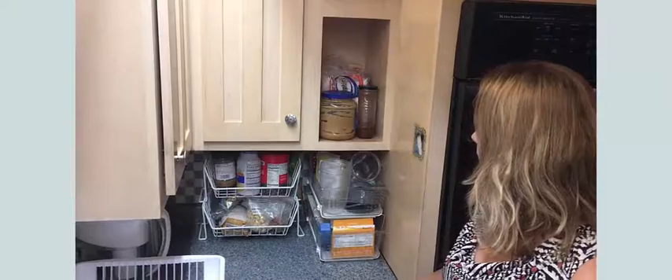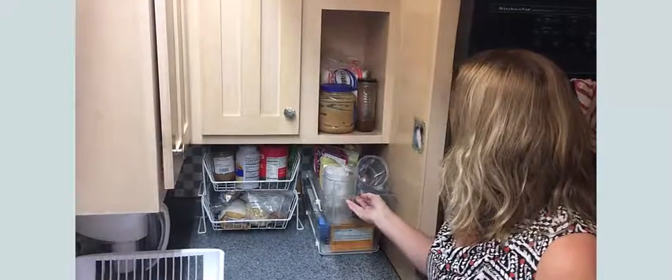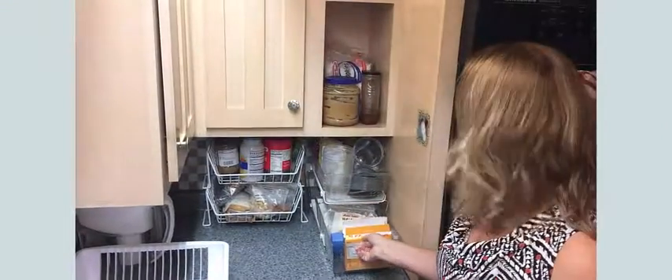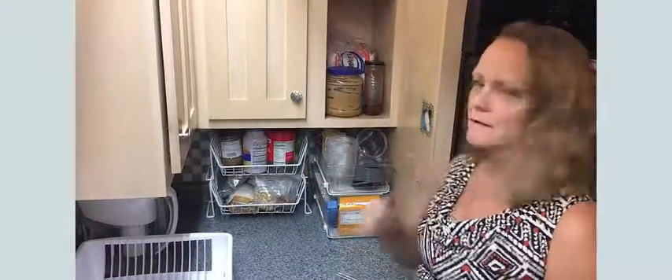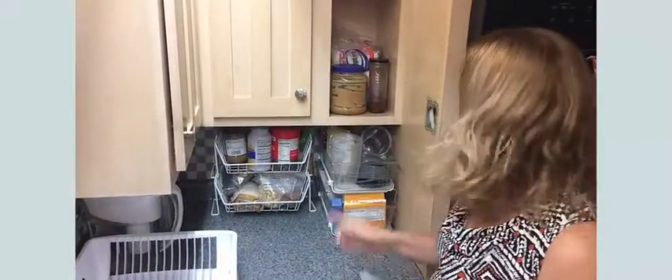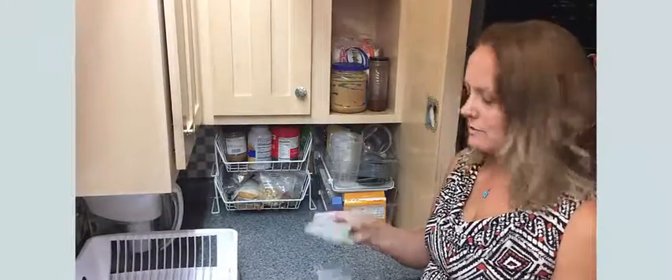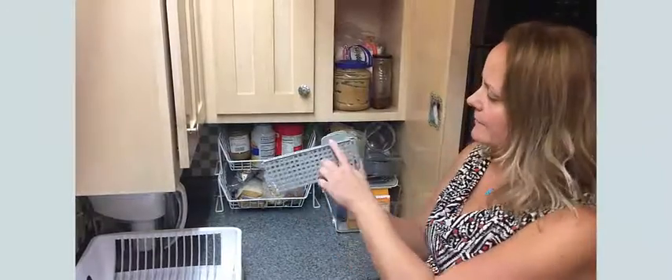I was able to find two different products. One of them is a sliding solution, so this drawer slides out and the bottom drawer also slides out, so that we can store things deep but still access them pretty easily. This particular unit also came with dividers if I chose to further divide, which I haven't in this case, but this is a nice feature that you can label as well.